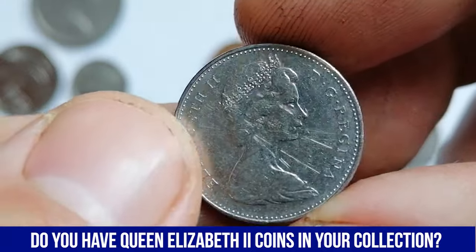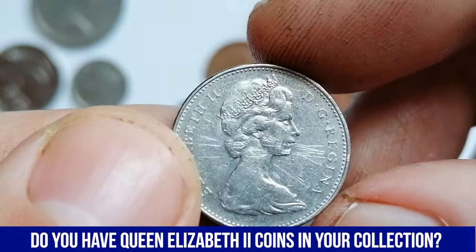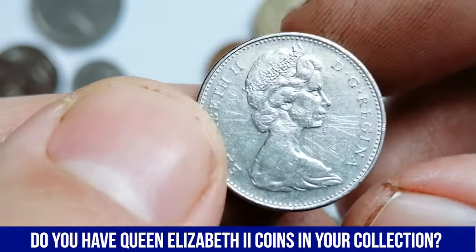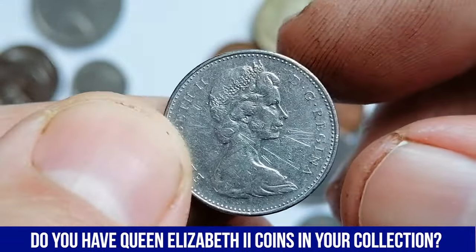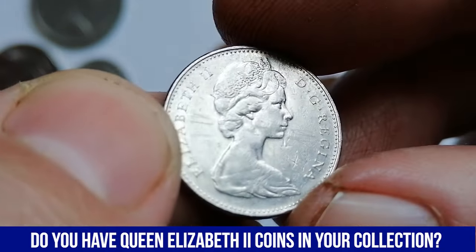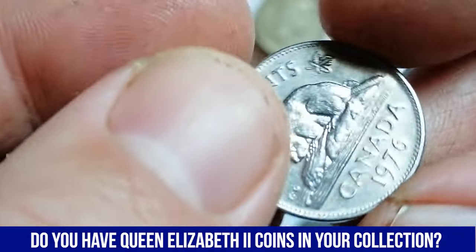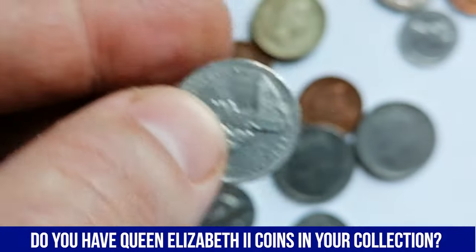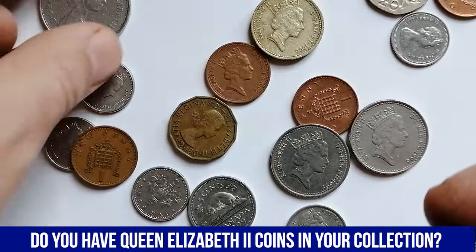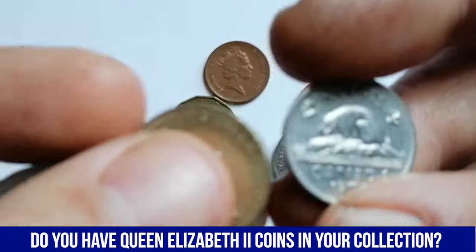In terms of market value, the 1976 Canadian 5-cent coin is not considered rare, as it was minted in large quantities for circulation. A circulated example typically sells for around 10 cents to 50 cents on an online marketplace. Coins in uncirculated or near-mint condition can fetch higher prices, usually between $1 to $3.